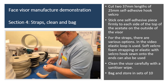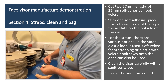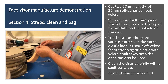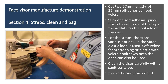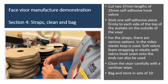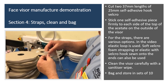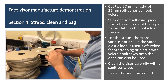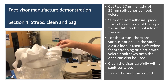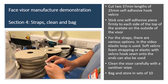So that was cutting and sticking. This last section is straps, clean and bag. Just take a small piece of self-adhesive hook Velcro, probably about an inch and a half, and stick it just a little bit back from the edge — push that right down. Likewise on the other side. For the straps, we've got various options. We're going to use the elastic just now, but we can use the foam padding. We've got quite a lot of elastic so we should be okay, but if not we might need to use a smaller piece of elastic just stitched on.